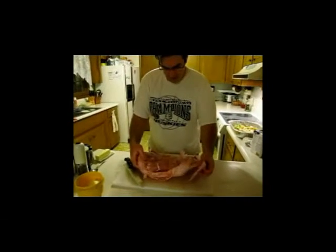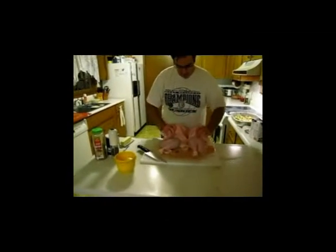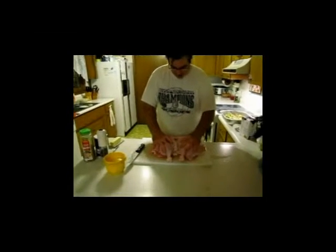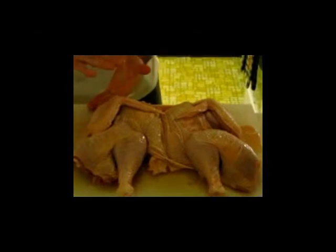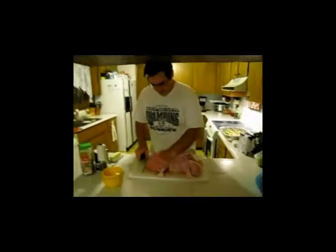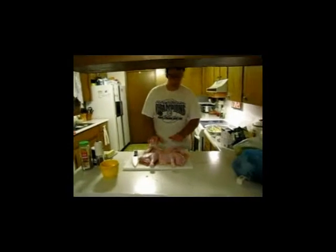Now we have our deboned turkey. And if you can buy it like this, that's wonderful. The beauty of cooking it this way is when we cook it in the pan, we're going to cook it nice and even. You'll notice that the thigh is just as high as the breast, the wings are tucked in nicely, and this whole thing is about two inches thick instead of the six inches it would be going into the oven traditionally. At this point I'll just trim the collar a little bit, and if there's any big lumps of fat I'll trim them. Otherwise, the turkey is cleaned.